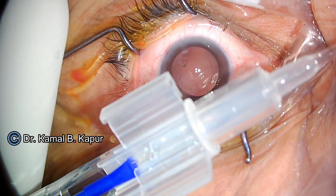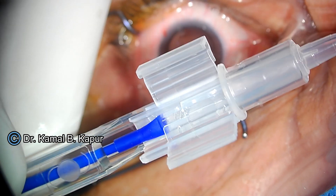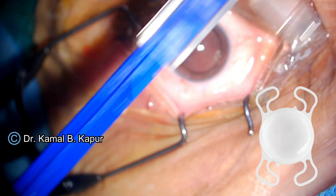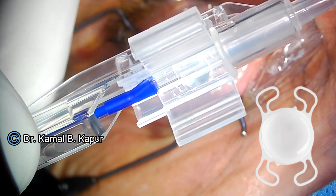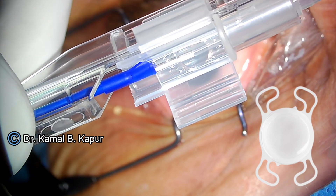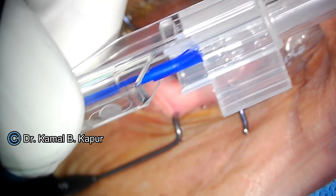Now this is how the Lux Smart pre-loaded lens injector looks. There is a covering or flap covering the lens on top. It is a four-haptic lens with a small nub on the right leading side and a nub on the left trailing side. We will show you the flap which covers the lens on top.